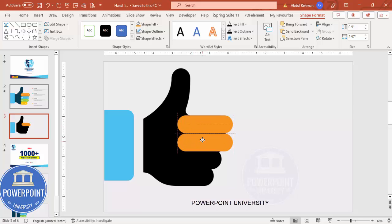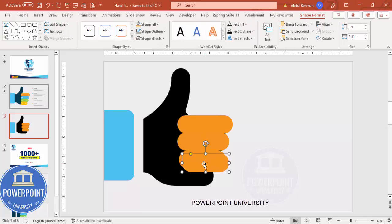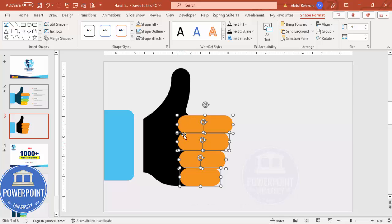Duplicate the rectangle by pressing Ctrl+D, then align it properly. From the left side reduce the size a little bit. Press Ctrl+D again, bring it down — keep the left the same but reduce the right side a little. Press Ctrl+D once more and reduce the size again. If you want, select all the rectangles and increase the size a little, making sure they are aligned left.